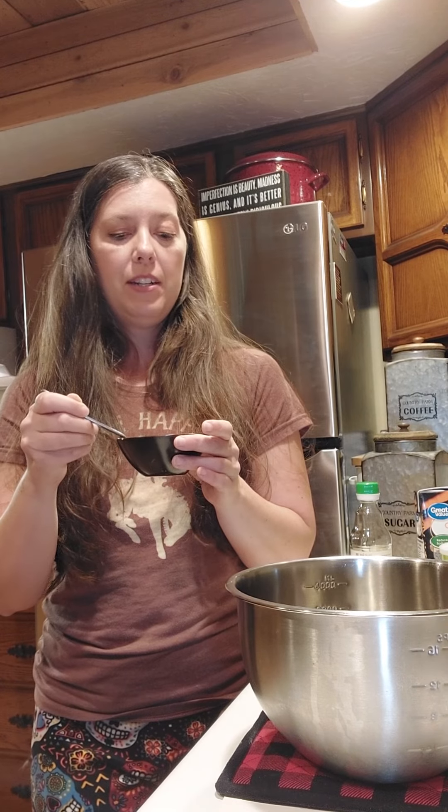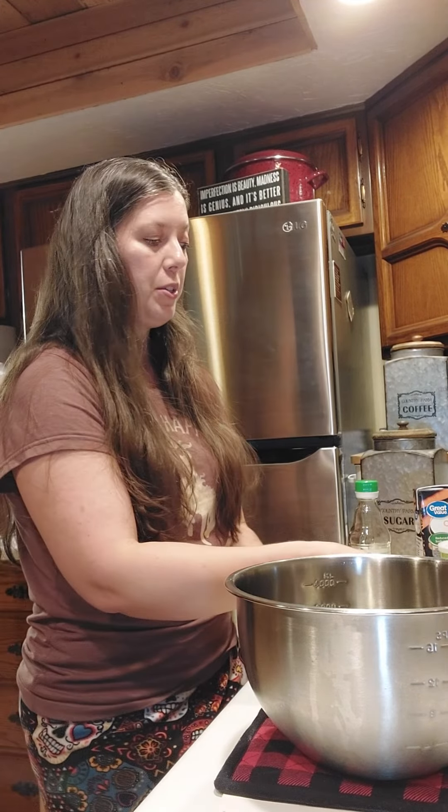For the cornstarch, make sure you mix it in a little bit of water before adding it to your sauce. If you just throw the cornstarch straight into the pot, you'll have to chase it around trying to break up the lumps. It's much easier to make it into a little slurry in a small bowl first before adding it in — that makes it a great thickener for your sauce.